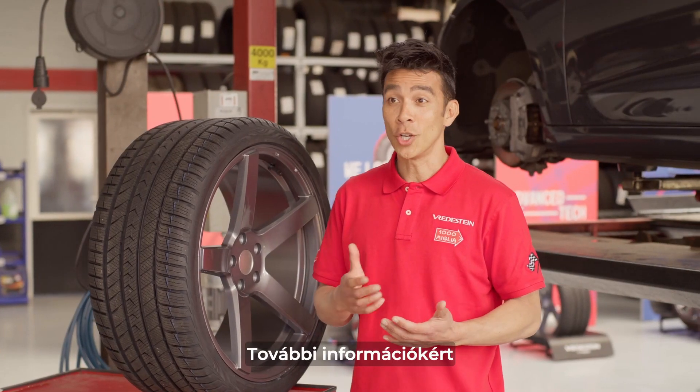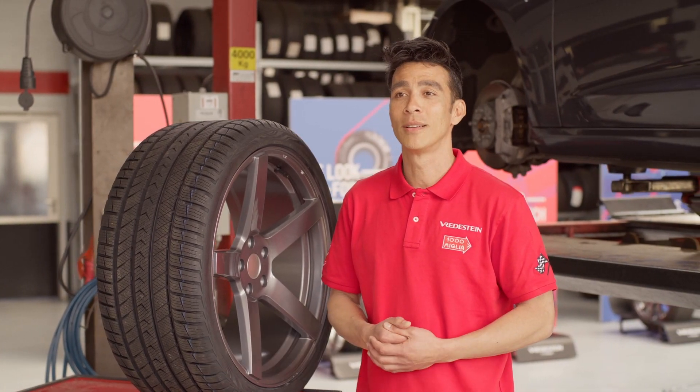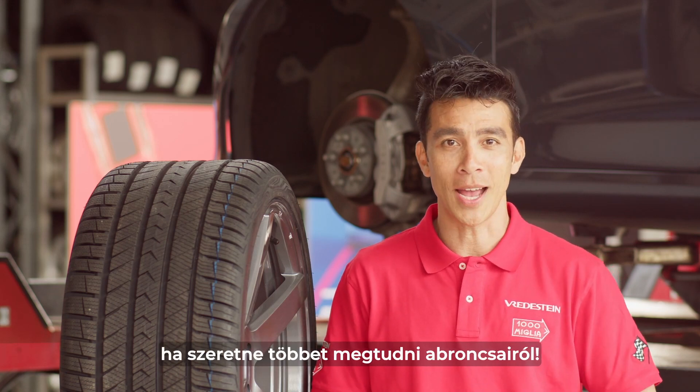For more information on all of this, watch our videos about tread depth and tire pressure. Thanks for watching and check out the other videos we provide to learn more about your tires.